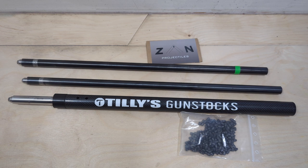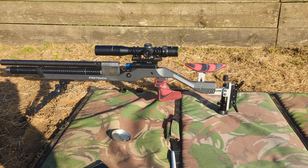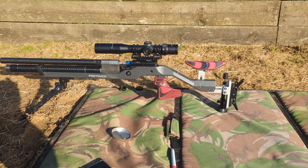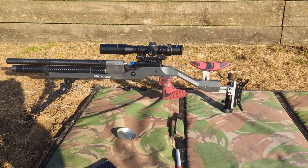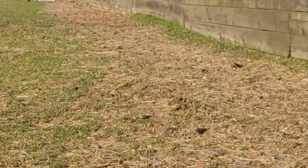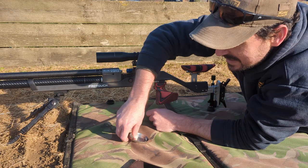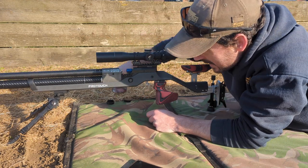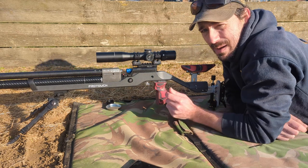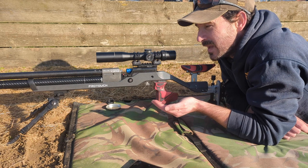Right, we're here — same setup as before when we were testing the Anschutz 9015. We've got the 9015 standard barrel at the moment, bipod on at the front, monopod at the back, Optazan CP, shooting on 12 mag, and we've just got the first target out down here. I've got 15 of the little Zans — these are the 10-grain Zans in a pellet lid. I've noticed something interesting about these Zans: I took some out of the packet a little while ago to do a thumbnail for another video.